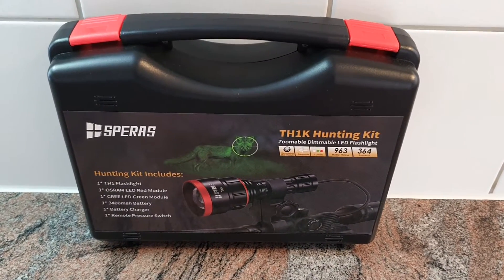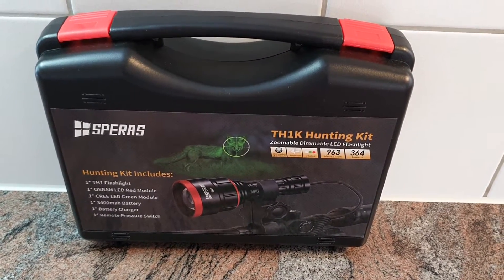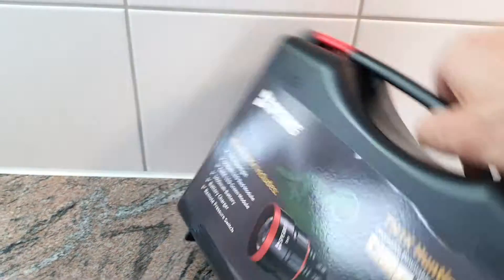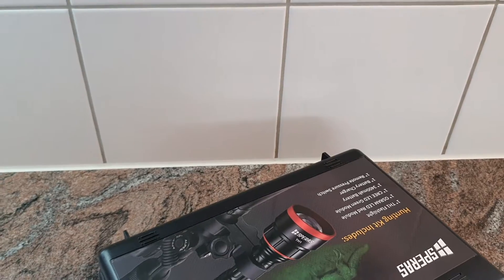We are now going to take a look at the Speros TH1K, the hunting kit, which includes a few additional items besides the regular flashlight.